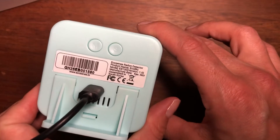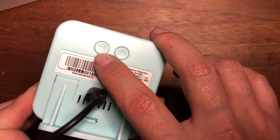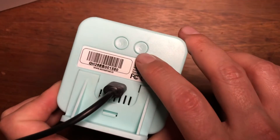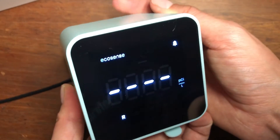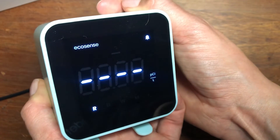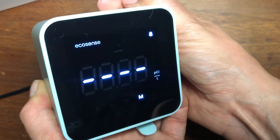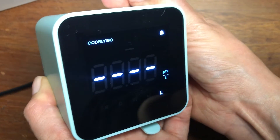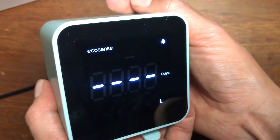If you look at the back of the device, you'll see the M button for monitoring mode and the S button for device settings. If you press the M button while looking at the display, it will switch from real-time monitoring mode to daily, weekly, monthly, and long-term. You can also see the number of days you've been monitoring your radon levels.